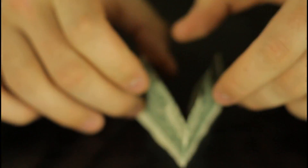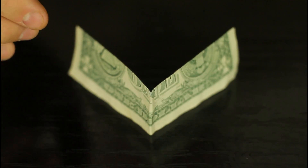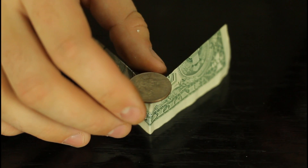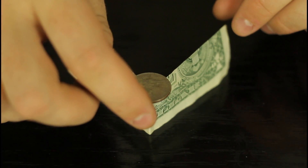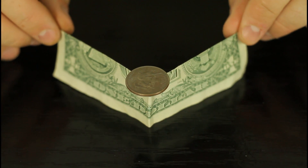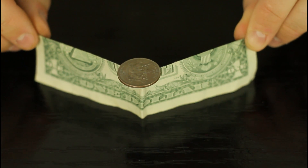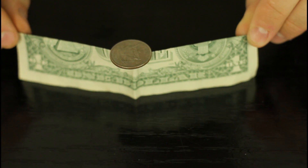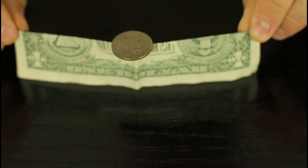You're gonna fold this dollar like this, make sure it's all even, and put it like that, and put it like this — place the coin on top of the dollar, and pull the dollar very gently, very slowly. And if you have shaky hands, that's gonna be a big minus.